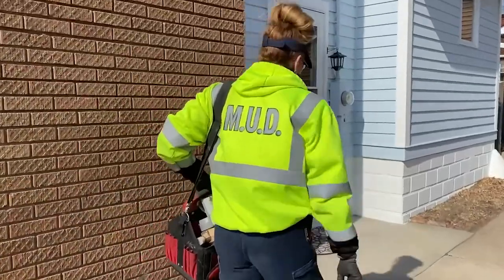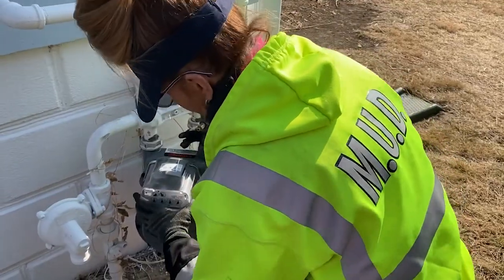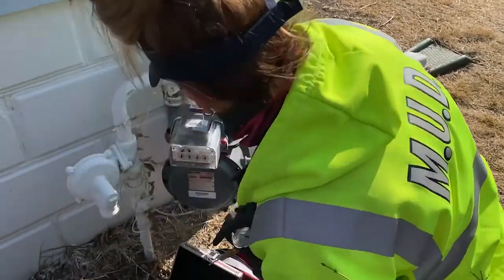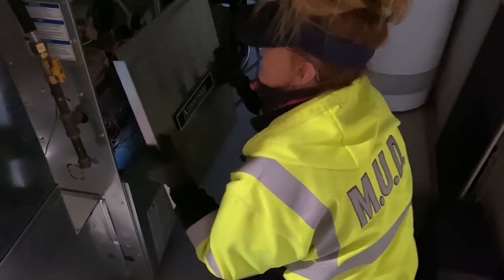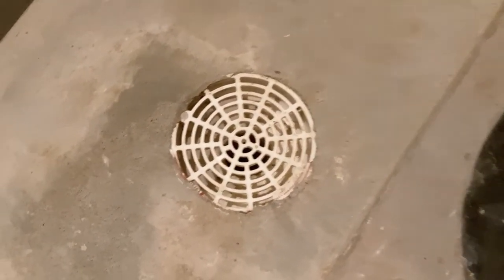In some cases, like changing out gas meters, we may require access to your home. If your gas meter is inside, we will relocate it outside. This work may require up to three appointments — the first to coordinate the location of the new gas service line and meter, and an additional appointment to check and relight any pilot lights on your appliances. Another appointment will be required with a plumber to complete a sewer line inspection by accessing your floor drain with a camera.